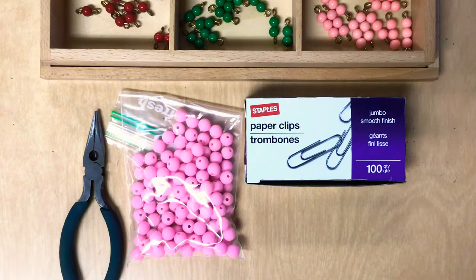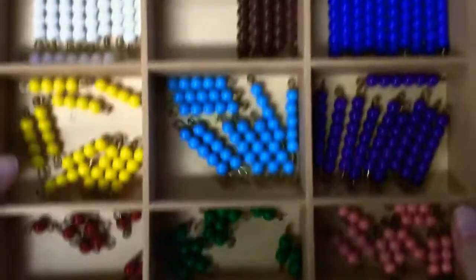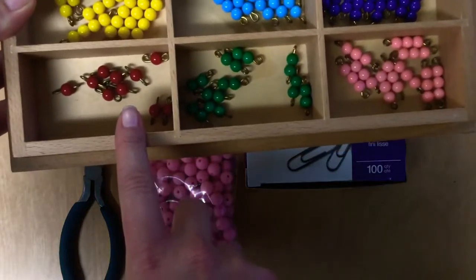Hi guys, today I am going to show you how to make your very own set of Montessori beads. So here I have a set of bead bars and they come in specific colors — red is the ones.